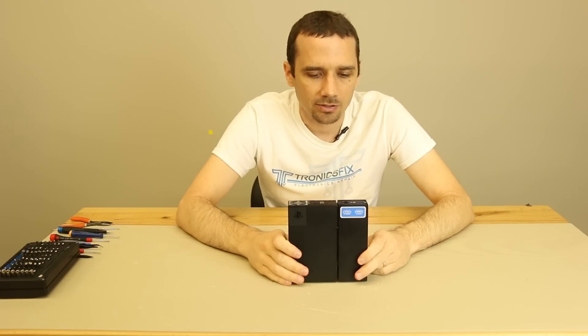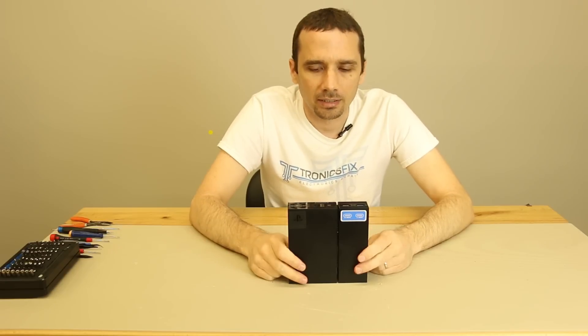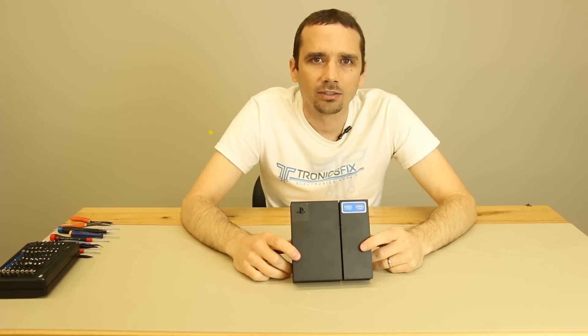Another primary purpose is just to duplicate the HDMI signal, so you can see it on a secondary TV while you're playing the PS4 VR games. So that's the purpose of this unit. Let's tear it down and take a look at the inside.